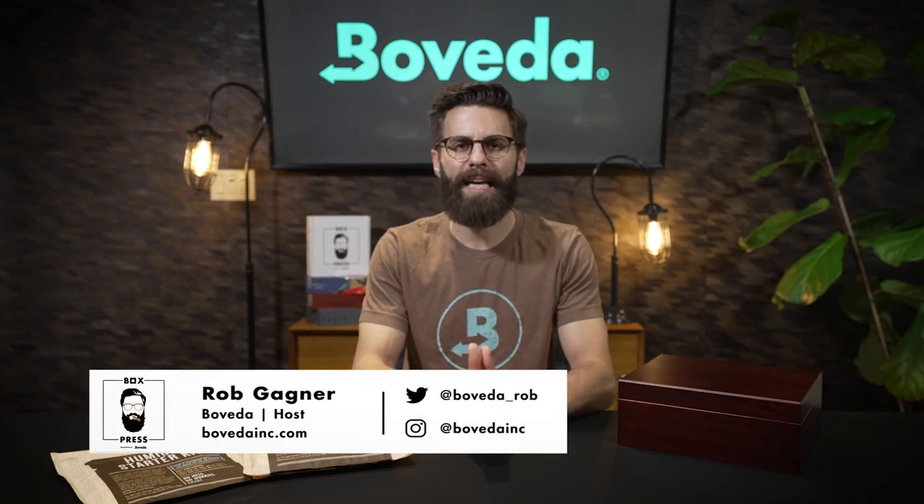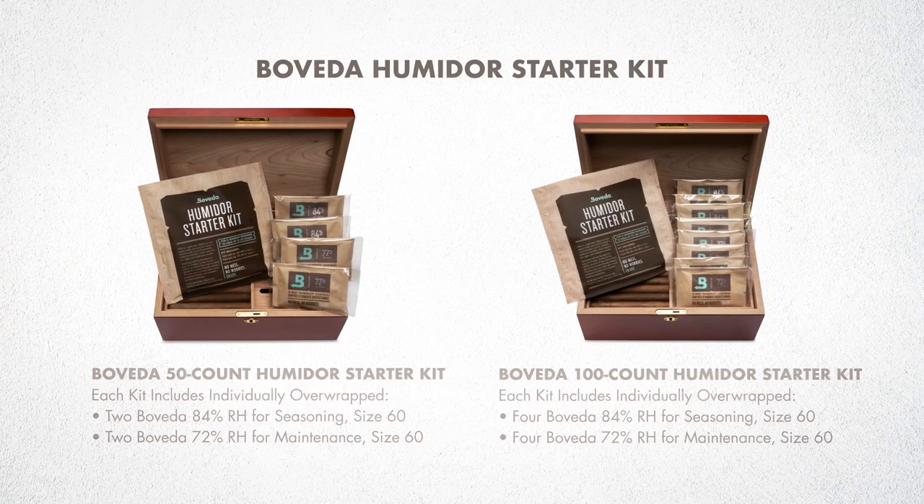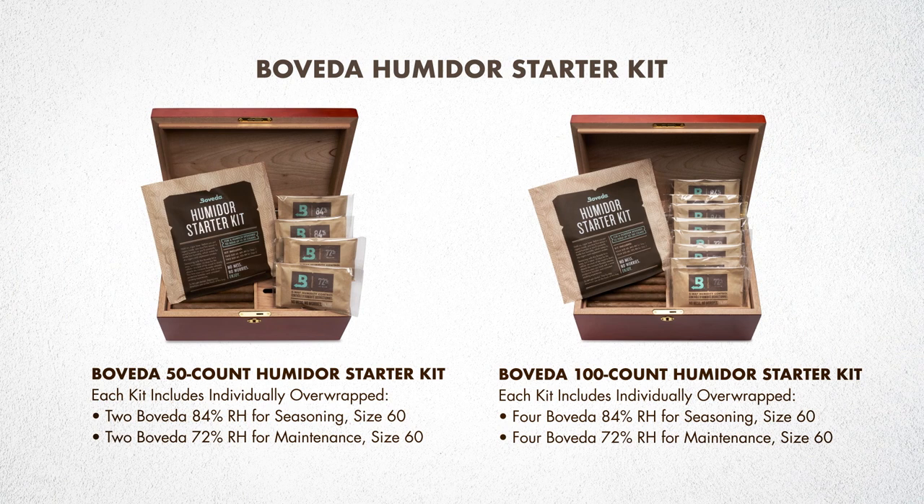Hey everyone, Rob Gagne here with Boveda and today I'm going to teach you how to use the humidor starter kit. You may have gotten this in a humidor that you recently purchased, or you may be purchasing it for a humidor that you want to set up with Boveda.